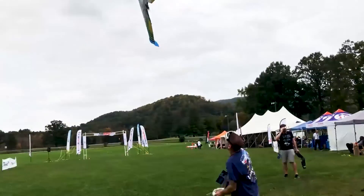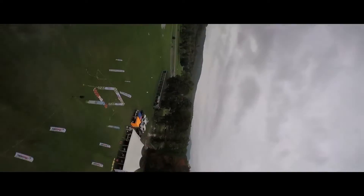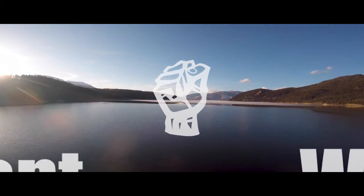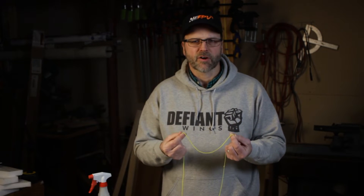So I'm going to show you a little trick that you can add to your building toolbox to make your wings a lot tougher and a lot more crash resistant using this — a piece of string. I bet you're wondering how we're going to make our wings a lot stronger and more crash resistant using just a piece of string, and really that comes down to the notion of a composite structure.